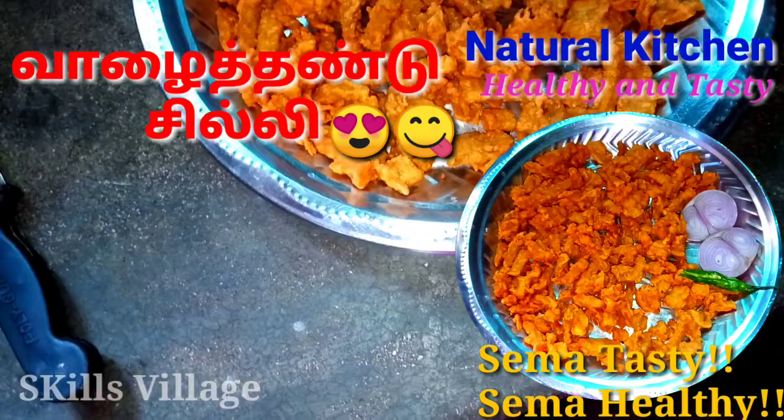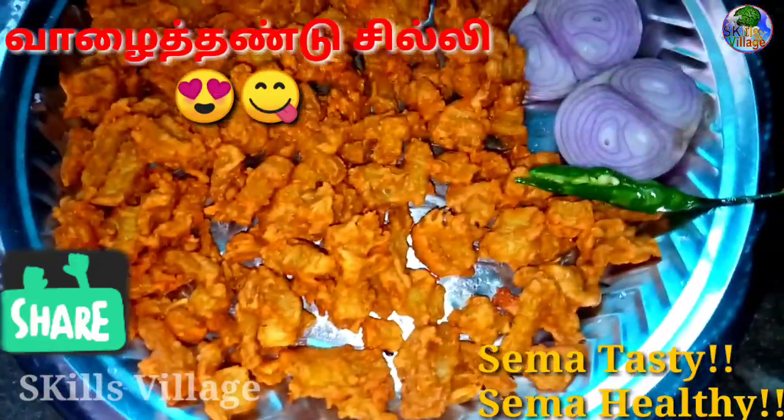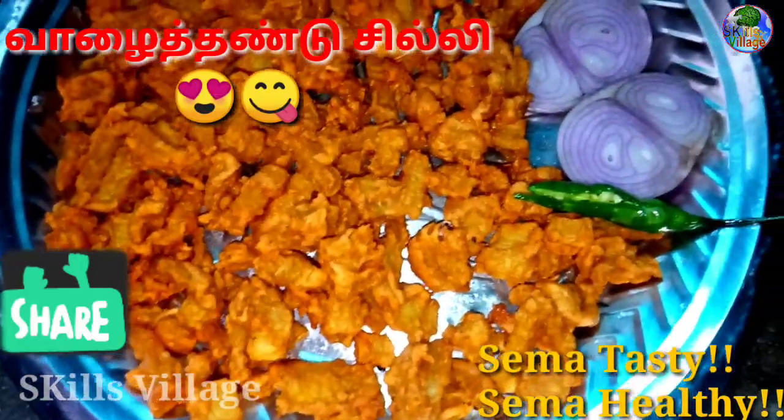Hi friends, welcome to Skilz Studio. We are going to talk about Arumia and healthy food.